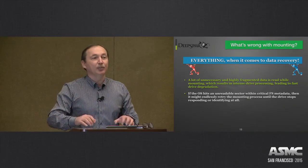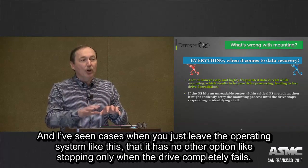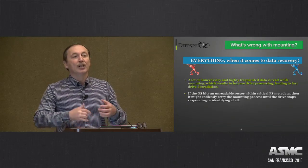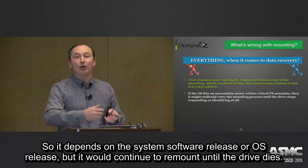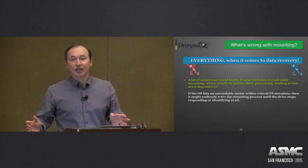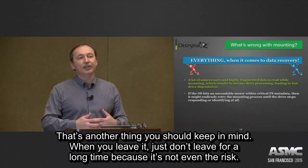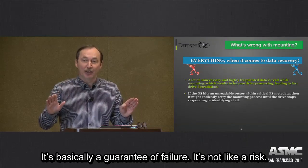I've seen cases where, if you just leave the operating system like this, it has no other option than to stop only when the drive completely fails. Depending on the operating system release, many of them will simply remount, remount, remount until the drive dies. So don't leave it for a long time, because it's not even a risk — it's basically a guarantee of failure.